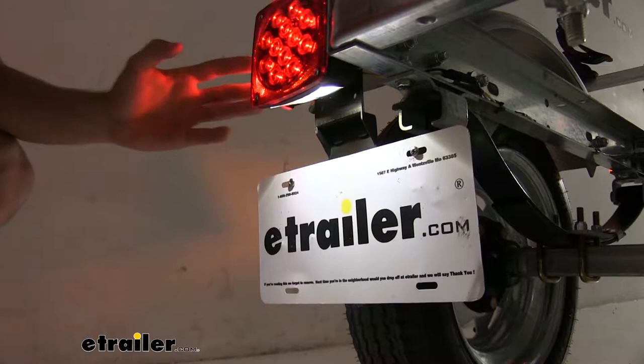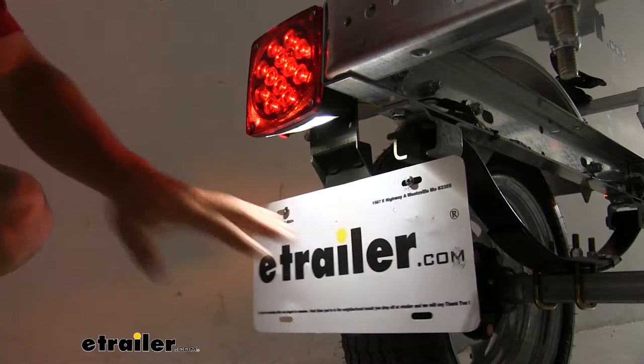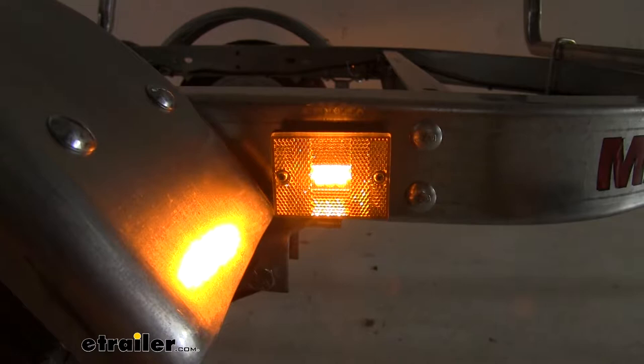Our LED lighting system is gonna be very bright. It's gonna be visible even during the day when the sun is out. We're also gonna have a light under our driver's side tail light that's gonna illuminate our license plate to make sure it's visible at night. And our two amber LED side marker lights are gonna be great for auxiliary safety lights.